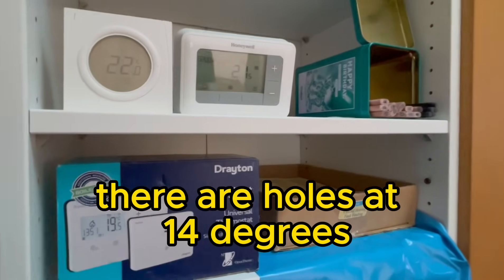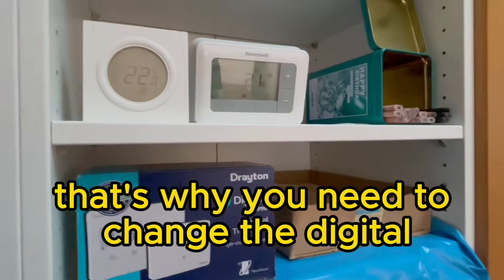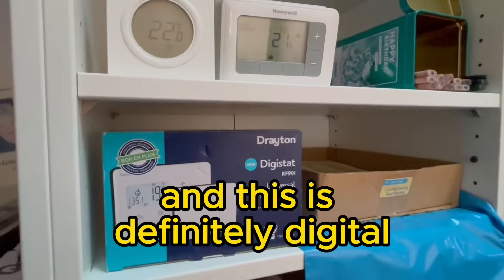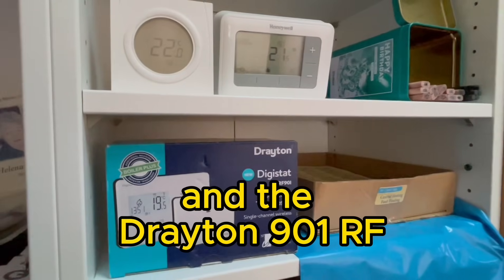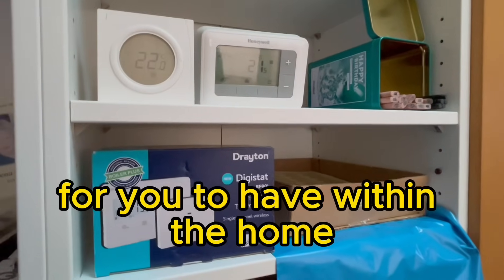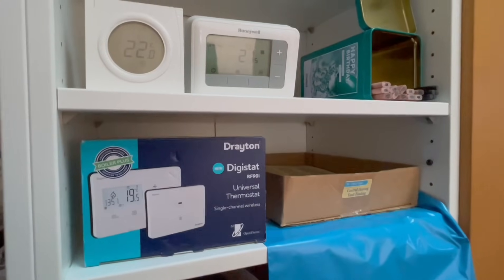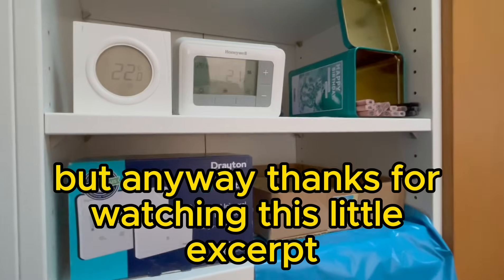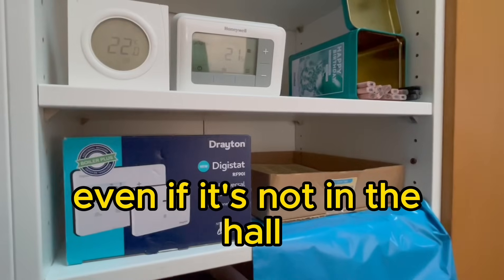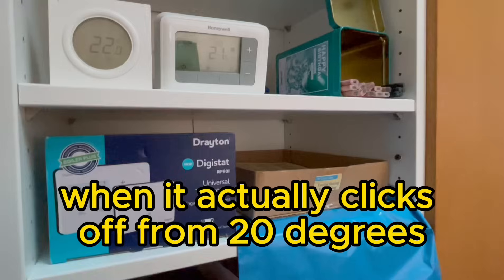That's a digital thermostat — and that's definitely digital. The Drayton 901RF is the next video I'm going to make for you, covering mobility with controls within the home. Thanks for watching this video, and I'll show you how to test a room thermostat even if it's in the front room — to check whether it actually clicks off at 20 degrees.